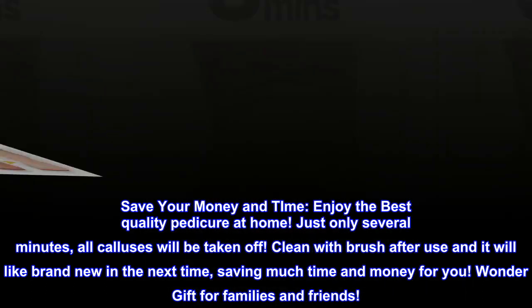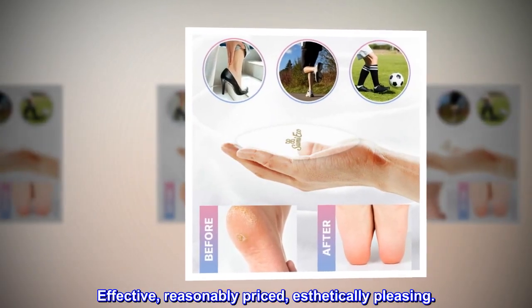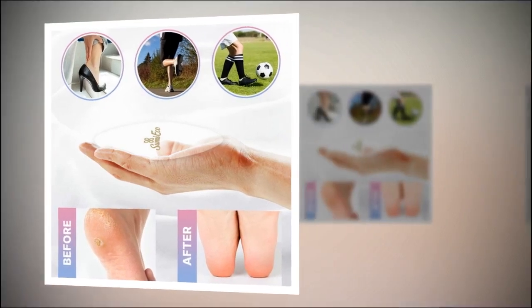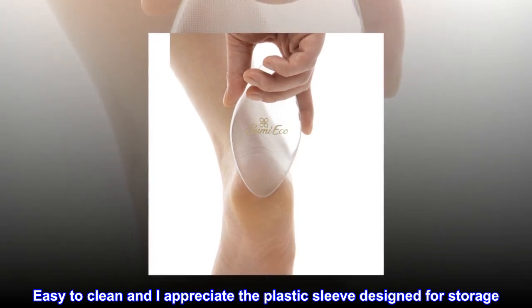A wonderful gift for families and friends. Top reviews from the United States: effective, reasonably priced, aesthetically pleasing. Great product — works as advertised. Easy to clean, and the plastic sleeve designed for storage is appreciated.